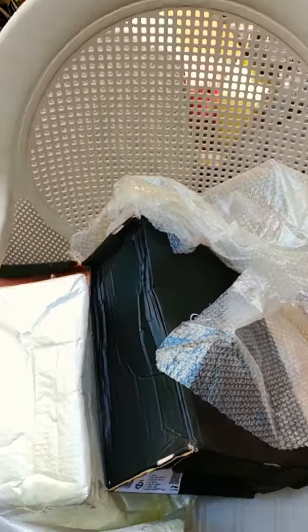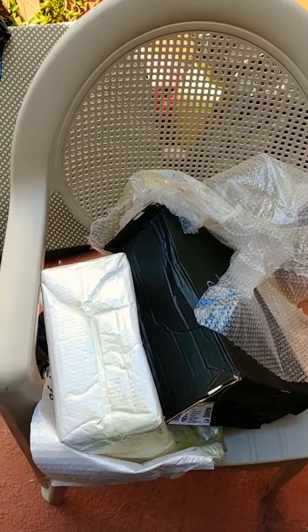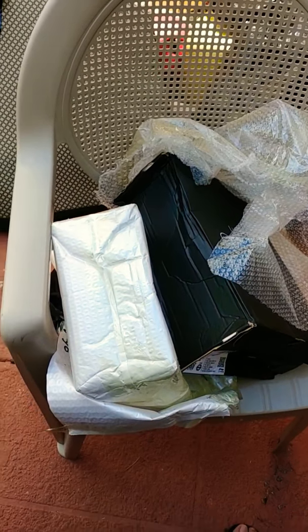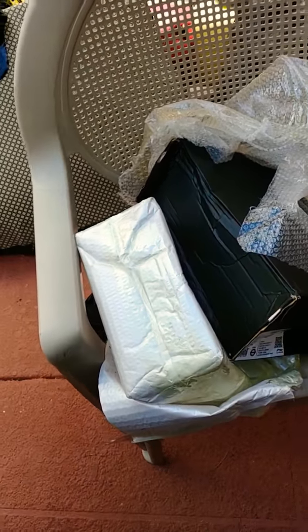What's up guys, this is George. I got a video for a Way of Wade unboxing. This is going to be the AC7 — I guess you could call it the Miami Vice maybe. This is going to be the black with the turquoise and pink colorway for the AC7s that came out.